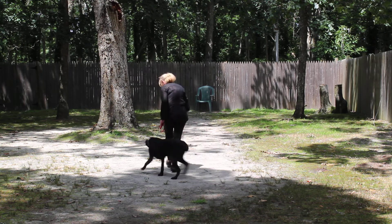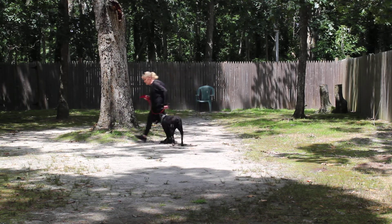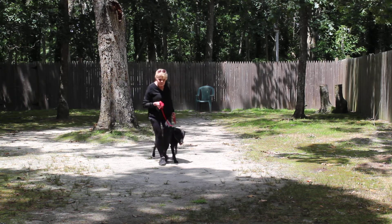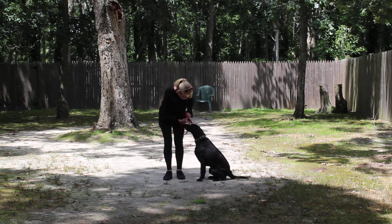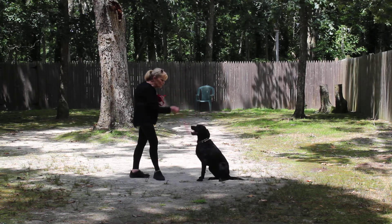You're going to do left turns, right turns, about turns — anything to keep her focused. And when I stop, she sits. Stay. Stay.